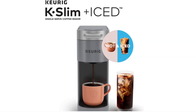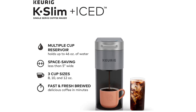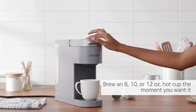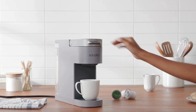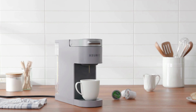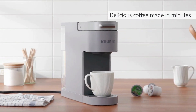The Keurig K Slim Plus Iced Single Serve Coffee Maker in Gray is a hot and iced coffee brewer with a multiple cup reservoir that holds up to 46 oz of water. It is space-saving, less than 5 inches wide, and fast and fresh-brewed, delivering delicious coffee in minutes. It offers 3 cup sizes: 8, 10, and 12 oz — brew a hot cup the moment you want it.